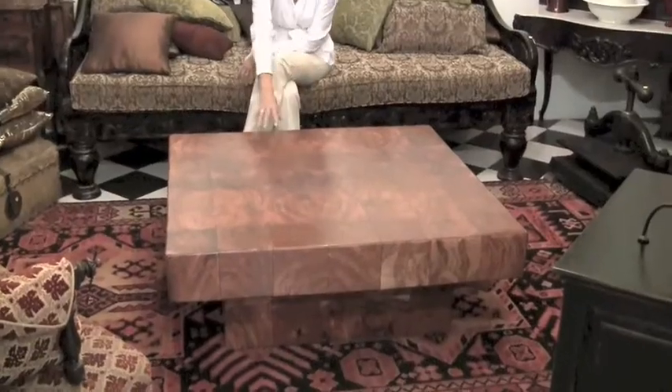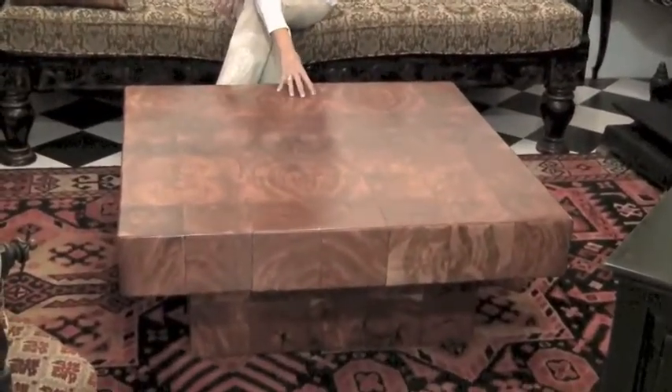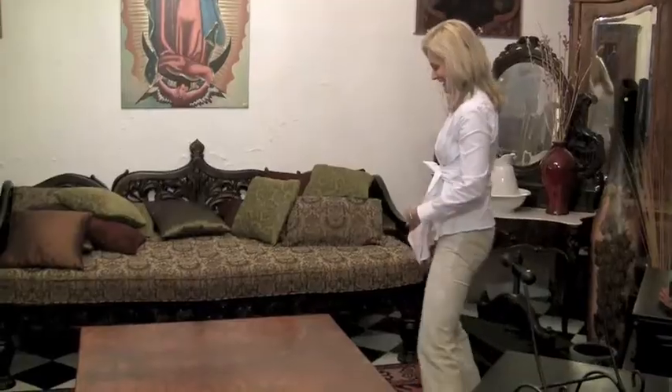Have you ever danced on a coffee table? Check this out. This table makes me think of friends in Tampa who have fantastic dinner parties — at the end of the evening everyone ends up dancing on the coffee table. I choose to do it. I think a group of ten people could dance on this and it's not going to move.